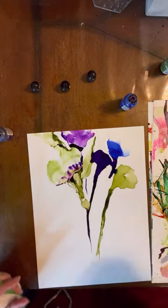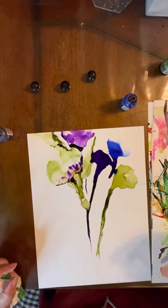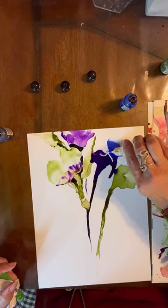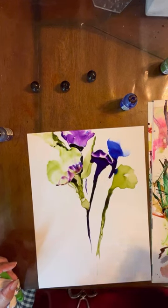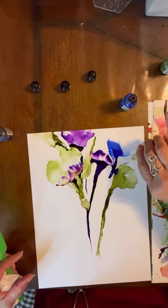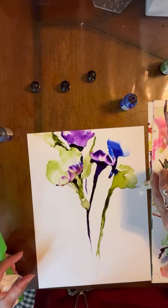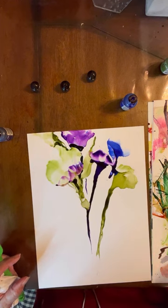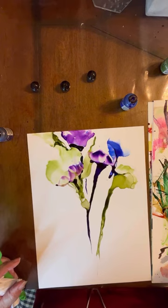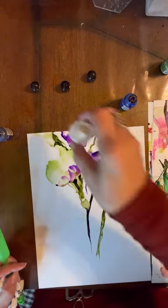That's looking pretty. Some little here. Looks very spring-like to me. I'm in the wrong season — maybe I'm looking forward to spring already and we haven't barely even gotten into winter. Look at how pretty that is.